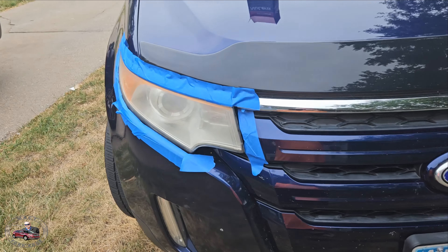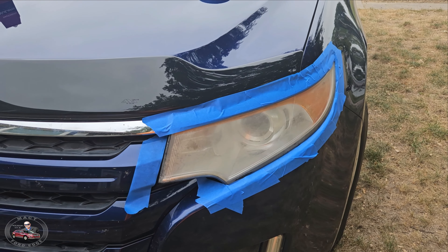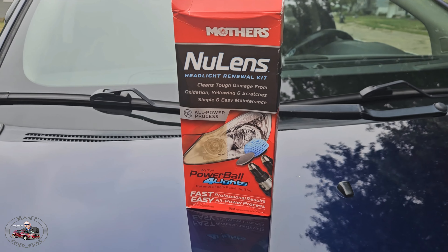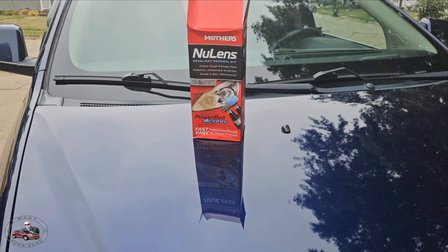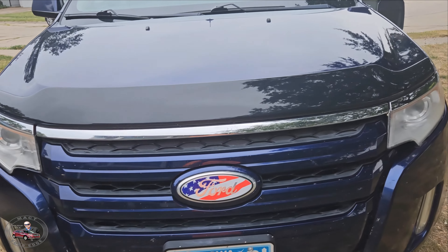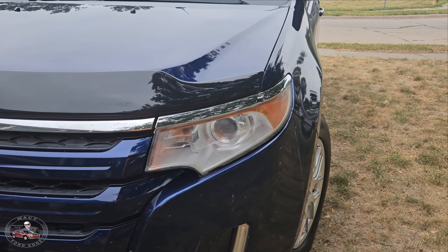All right, before we begin, we'll just give this Mother's kit a chance and see what it does. It's a little bit better, but not really impressed with this Mother's kit. This one had been touched up before, so it didn't turn out quite as good.